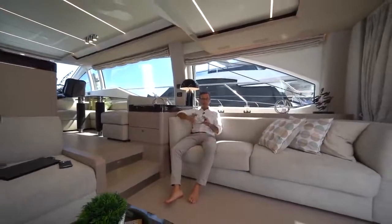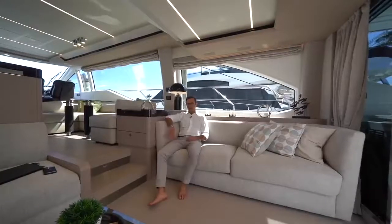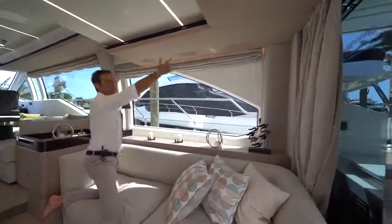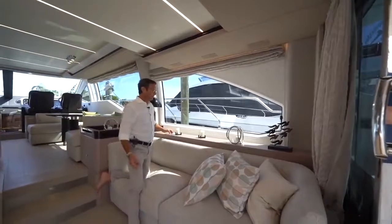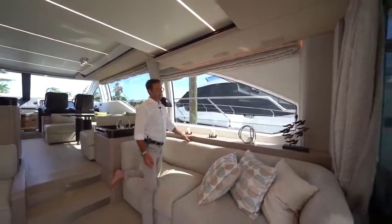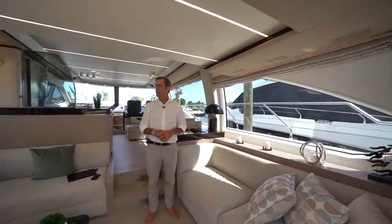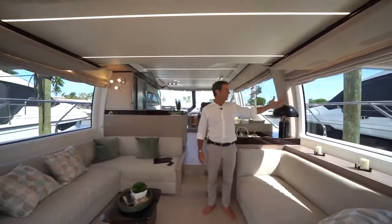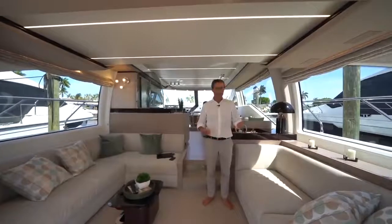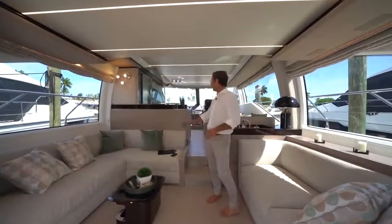You are here in residential-size ergonomics — extremely comfortable and very deep. From my bottom to my knee is really a residential sizing of sofa, so you can spend hours here watching movies or chatting with friends and family. The 55-inch TV is hidden in a high-low mechanism — a switch brings it up and down. It's kept hidden because of the enormous amount of natural light the 66 Flybridge lets in; you don't want to obstruct that beautiful view with a permanently visible TV.